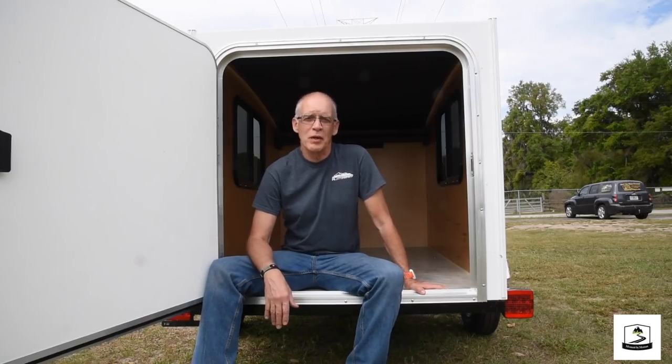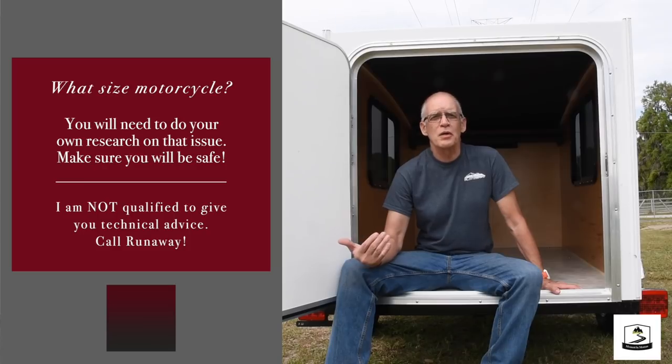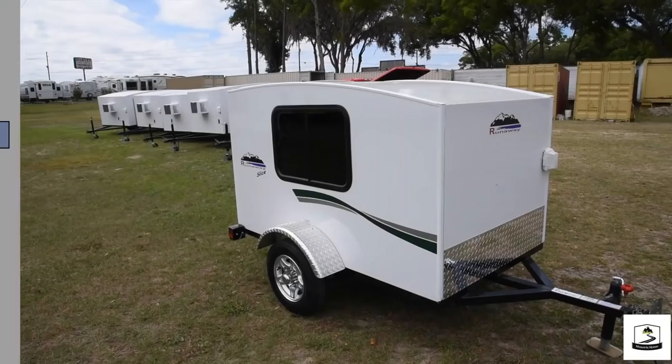So what do we have here? Well, this is a special model of the Runaway Camper you may not have heard of. It's called the Slice. The Slice was designed with motorcycles in mind, so if someone has a motorcycle with the power to pull this, this is a possible solution. The other models — the standard models, the Cool Camp and the Range Runner — are 4x8 and 6x8.